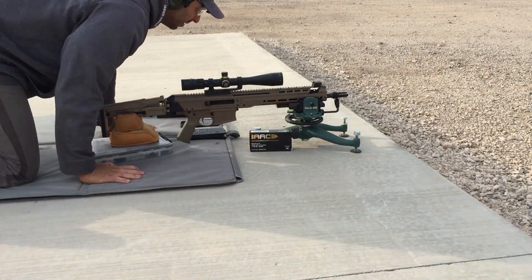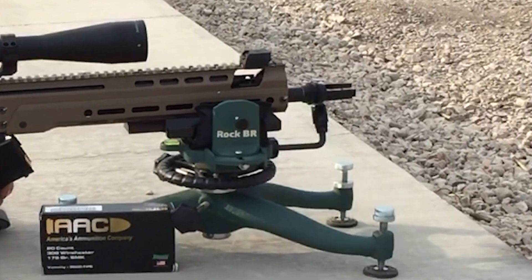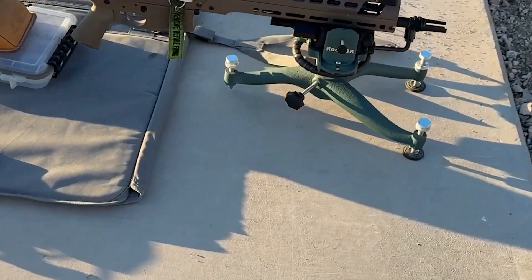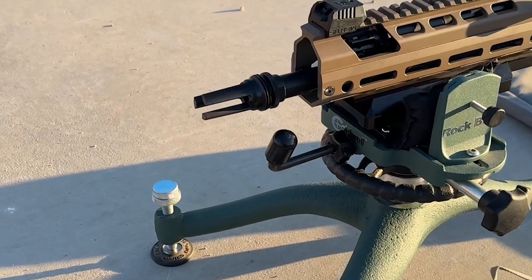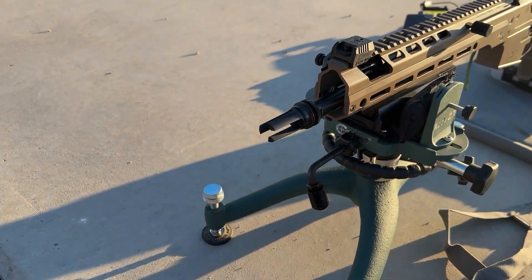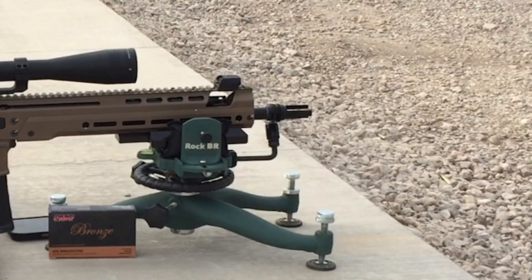Before we get to the shooting, I have to touch on something I noticed during editing. For three of the groups, based on the camera angle, it kind of looks like the foreign stop on the front rest could have been contacting the barrel, which would have been concerning for an accuracy test — but nothing is touching the barrel; it just looks that way due to where the camera is placed. I should have moved the foreign stop before shooting, but since you guys are a skeptical bunch, I went back to the range on another day to shoot a fourth 30-shot group and made sure nothing was close to the barrel. If you do see the barrel touching the foreign stop during shooting, you can comment below with the timestamp and shot number.